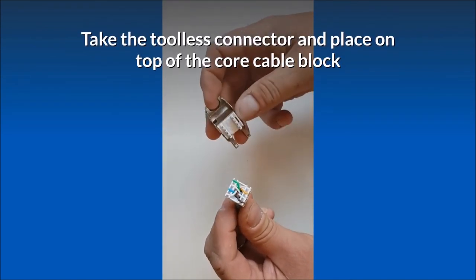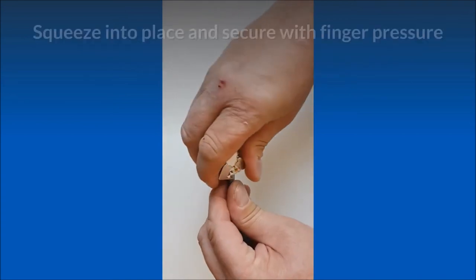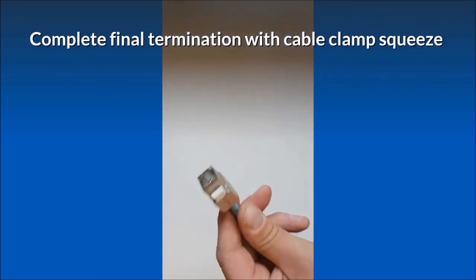Take the tool-less connector and place it on top of the core cable block. Squeeze into place and secure with finger pressure. Complete the final termination with a cable clamp squeeze.